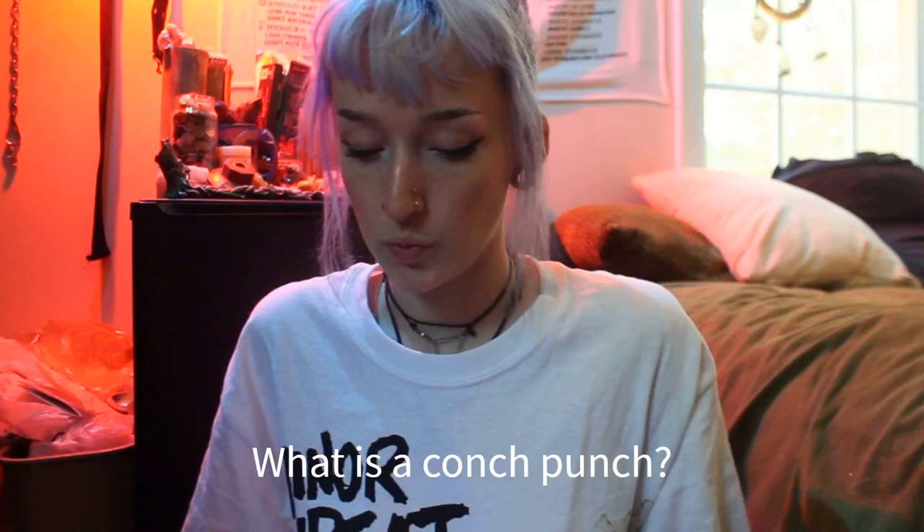Hello, my name is Tessa and today I'm going to be talking about my conch punch and answering questions that I received on Instagram shortly after I had it done. I have written these down to make this easier, so I'm just going to go through them.